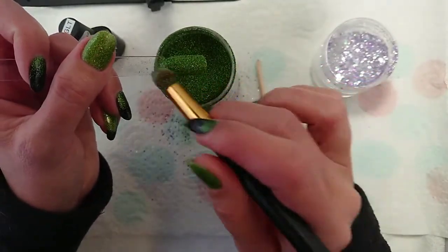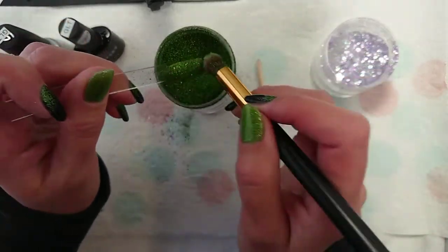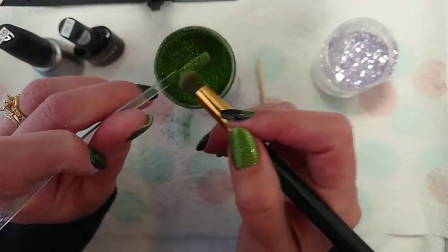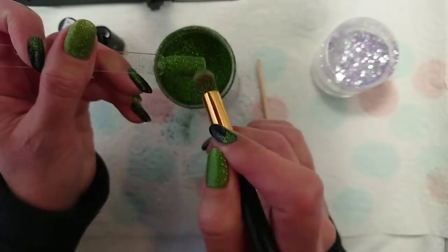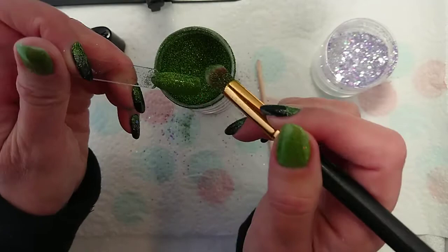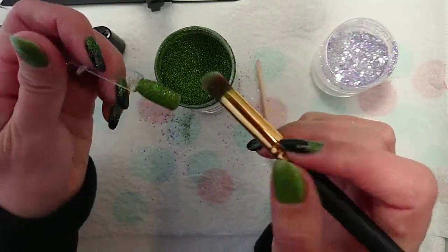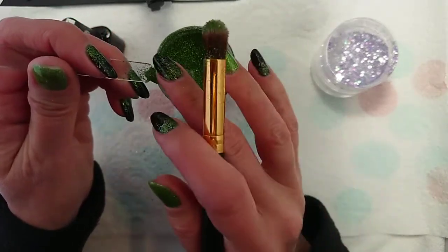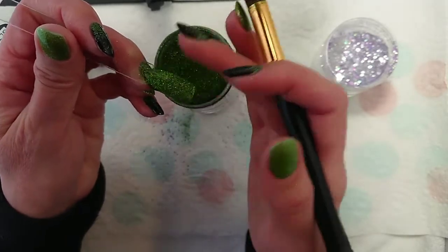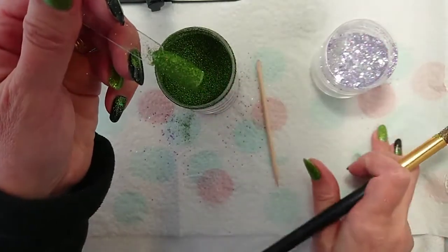I'm getting glitter all over the place — it's impossible to work with glitter and not do that. Once you've done that, do a few passes and you'll start to feel and see the glitter get a different look — it loses that sugary effect and looks a bit smoother. Then I'll just get my finger and gently pat it down a little bit as well, and then you're ready to encapsulate your nail.